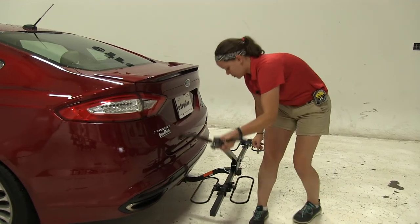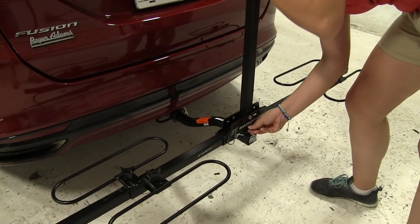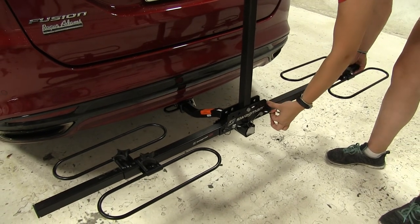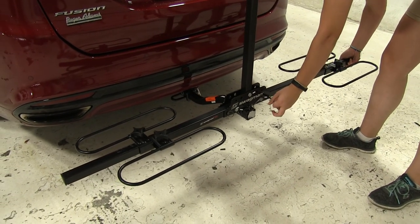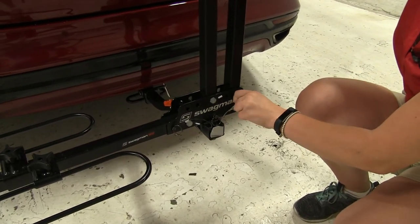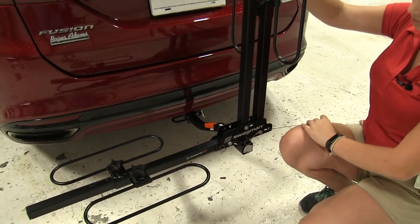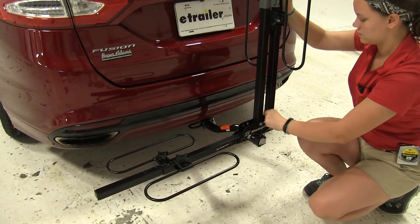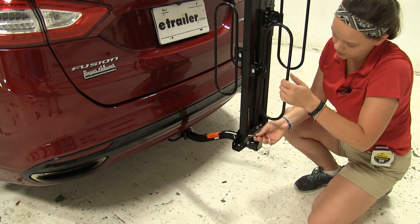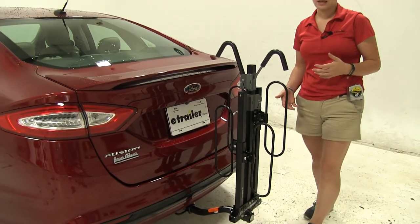For our second position, we're going to put our mast back in its original position just like so. Then we'll remove our two pins on either side. You may need to move the hooks out of the way just to line up our pinholes. This position is great for storage — we call it the suitcase position. You can put it inside a storage unit or even in your garage; it doesn't take up a lot of space.